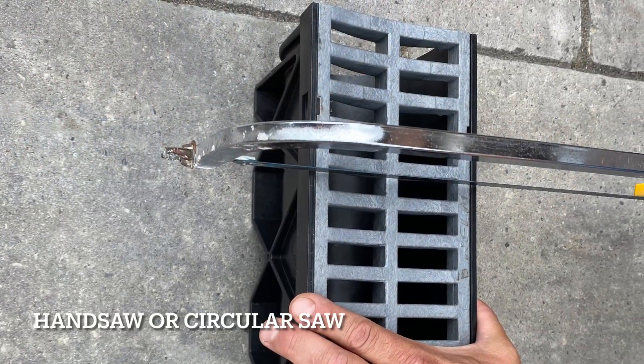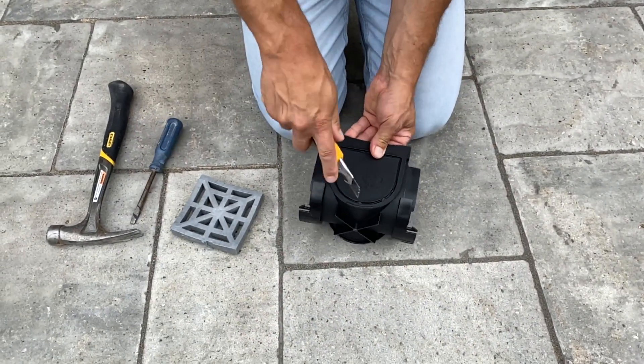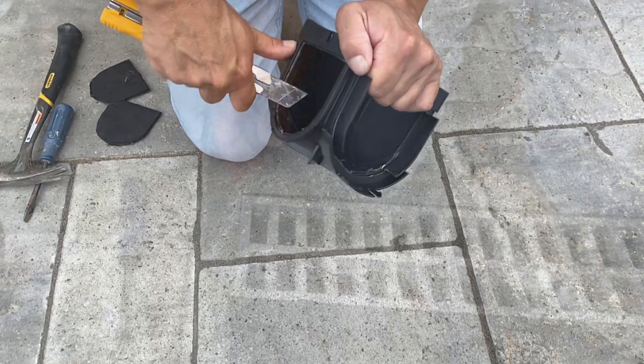An example of a 90-degree corner application. Select your outlet ends on the 4-Way. Score and knock out the openings by tamping with a hammer and/or mallet. Clean off any rough edges.